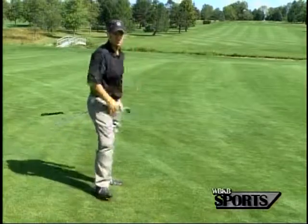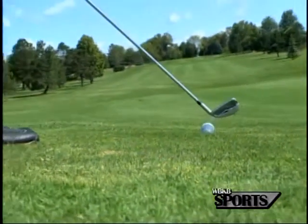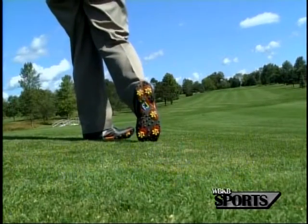You see that ball has a little bit of a left-to-right pattern because we are downhill. So I aim a little left, squat down a little bit through my knees, and make more of an arm swing at 70-80%, and that's going to get the ball where I want it to go.